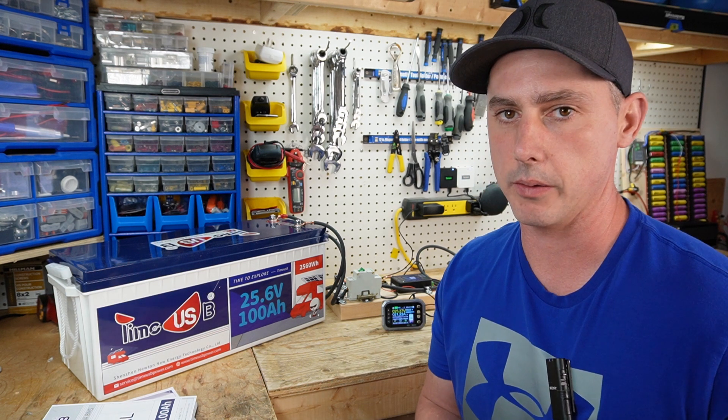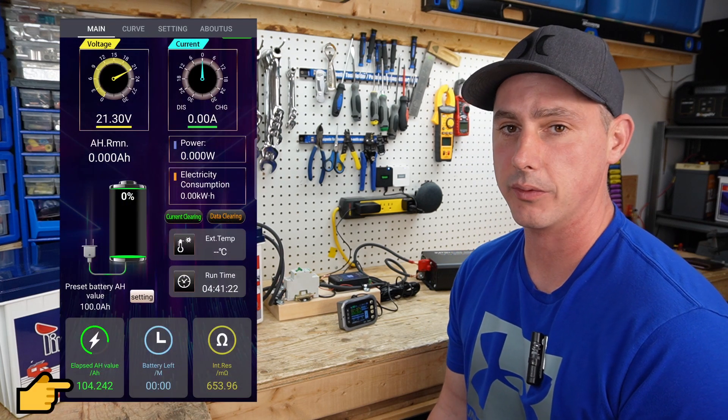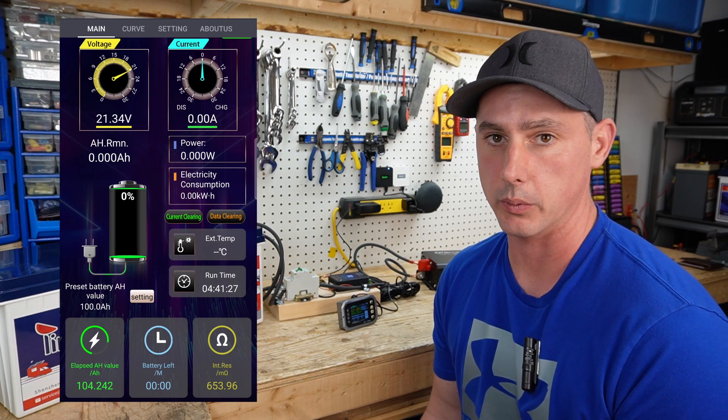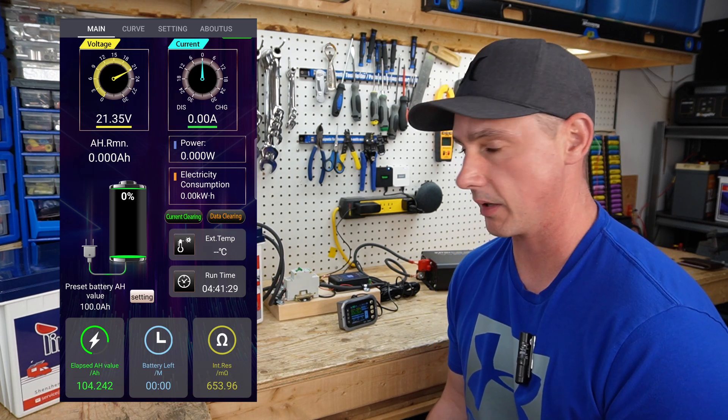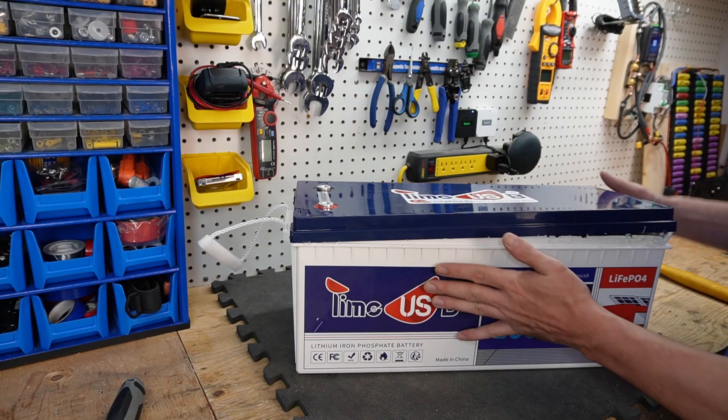The battery test has concluded. We got 104 amp hours out of a 100 amp hour battery — four amp hours above rated capacity. This test is a pass. Now let's tear this open and see what's inside.